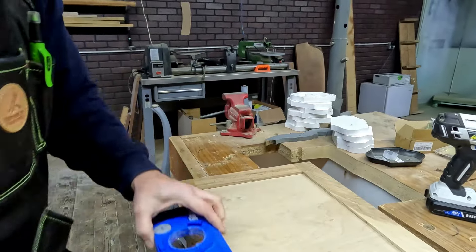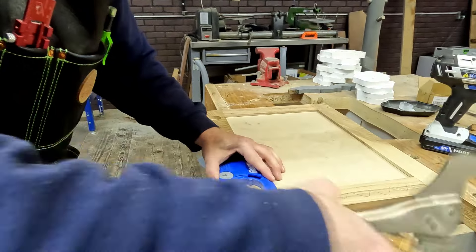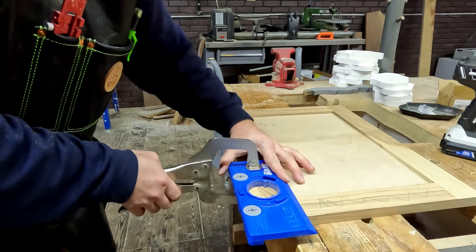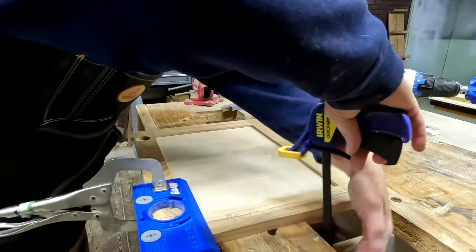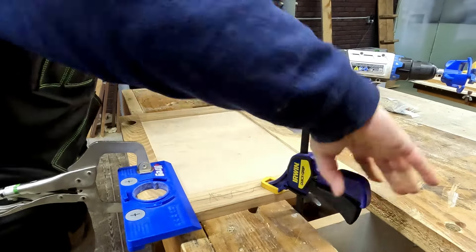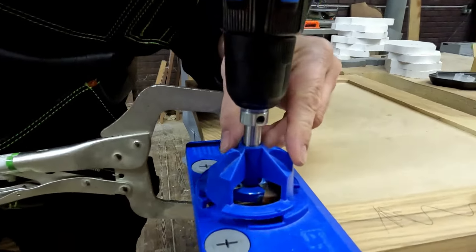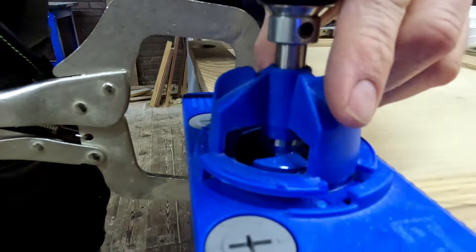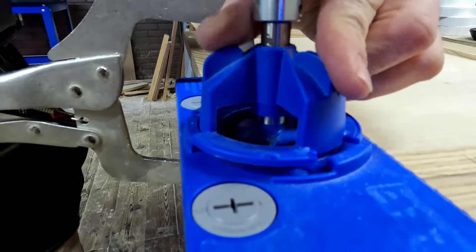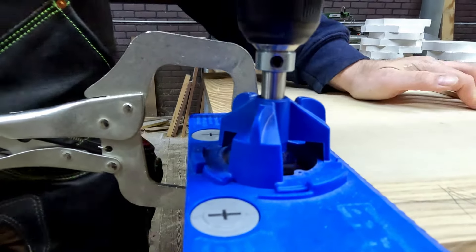We'll do the second one now — just line it up again, clamp it to the table, set it right down in here, go down in, turn it and it locks in place.